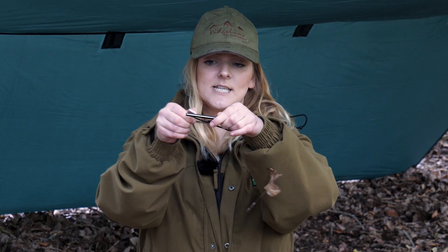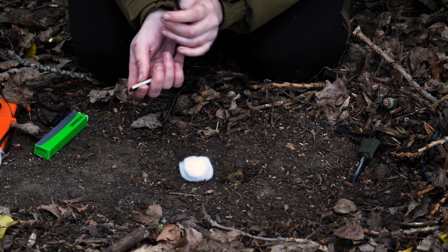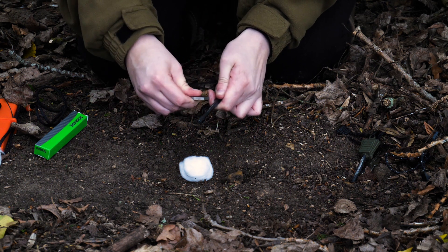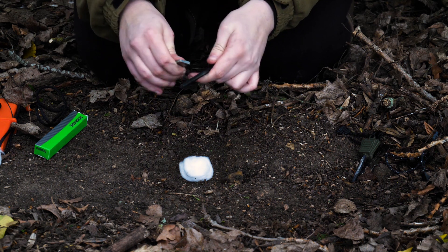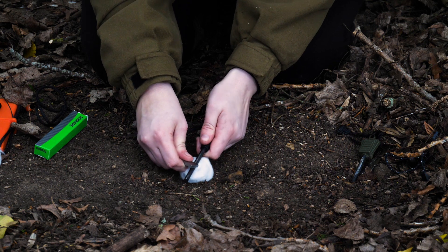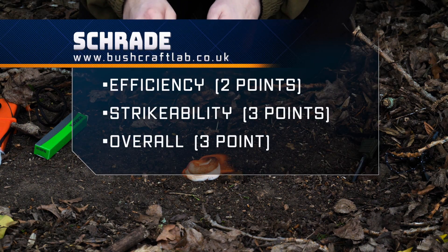One thing I don't really like about the Schrade is that because it's so long, the string doesn't give you a lot of access — it does go all the way, but I just don't like the restriction. If you try to light it in the normal way it becomes very difficult, and the string really restricts how far you can go and how much pressure you can put on it. From a recent discovery, we found if you place it down and strike up and down, it lights a lot easier.